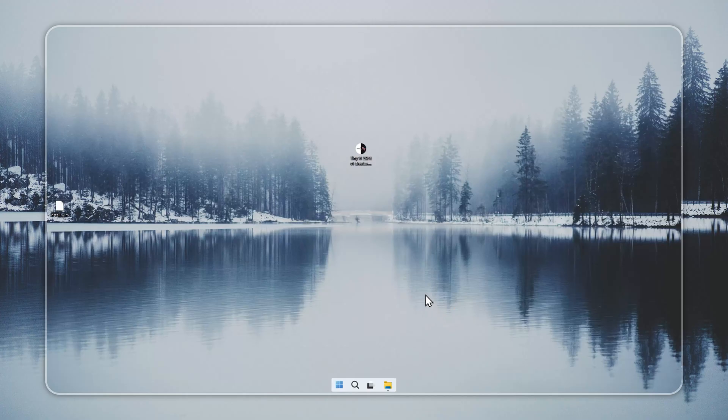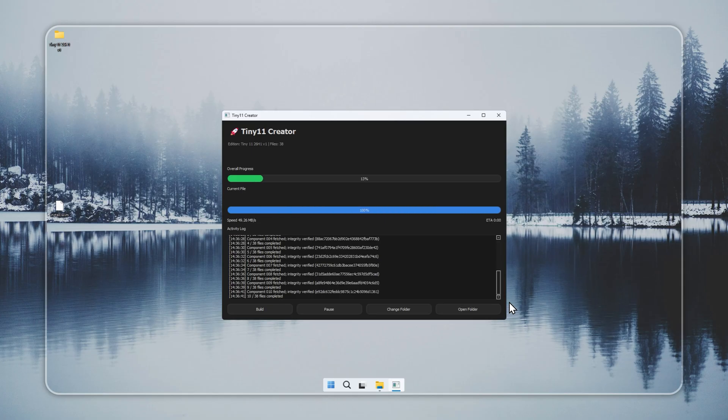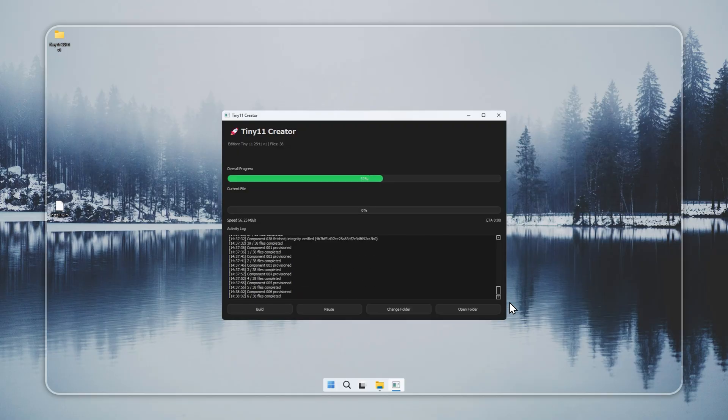We begin by creating Tiny 11 with the Creator tool. Open the Creator you downloaded from the official link in the pinned comment. Press Build, and the tool will generate your Tiny 11 installer on its own. If you prefer not to build it, you can get a pre-built installer from the official site. Both choices work. Use a valid Windows 11 license. We only support clean and legal installs.